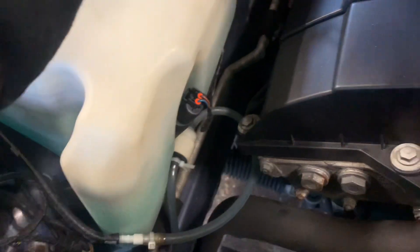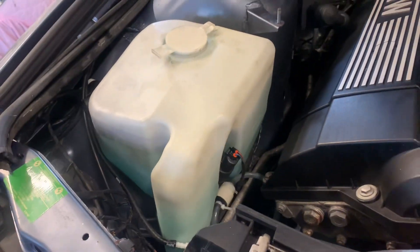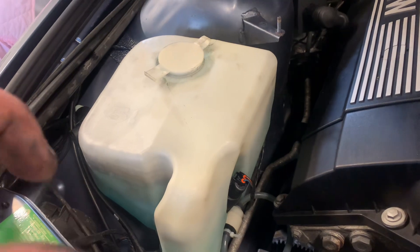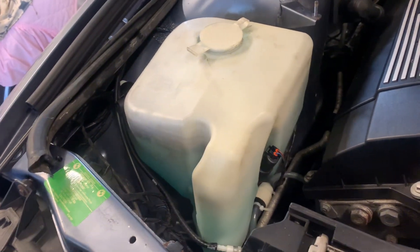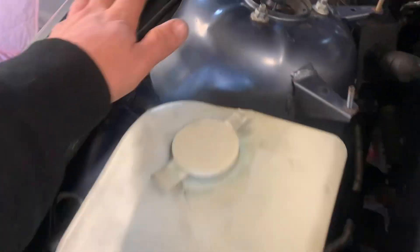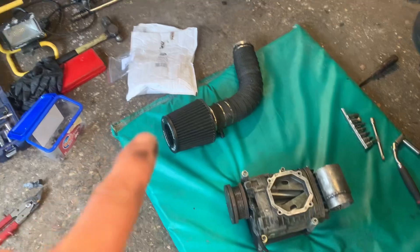That pipe will go to the supercharger. Then I've got the air filter coming up over here. I've got to get rid of my washer bottle — I've had a look and you can get a 7 Series one, a tiny little washer bottle, not sure whether it's for the headlights or what, but I can use that. I'm going to try and mount it up here once I've found one. There's the supercharger on the bracket, and the air filter.